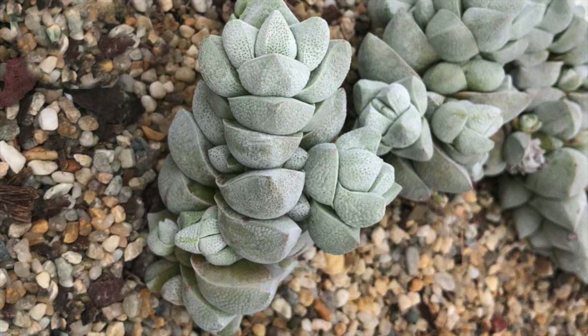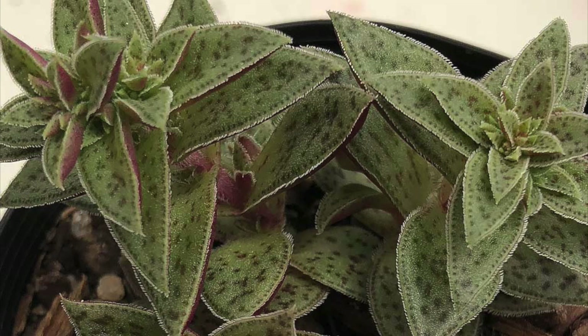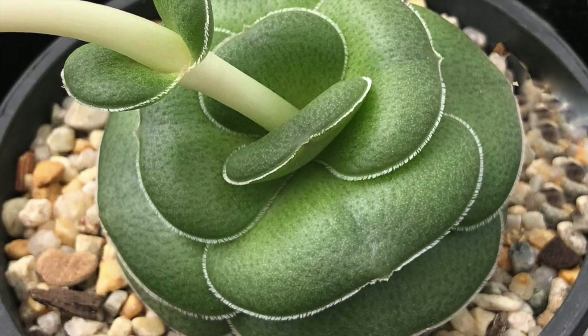Crassula decepta is an attractive dwarf species with overlapping foliage. With brilliant patterned foliage, here is Crassula exilis subspecies cooperi. And to us the most unusual of all is Crassula hemispherica — very rare in cultivation.